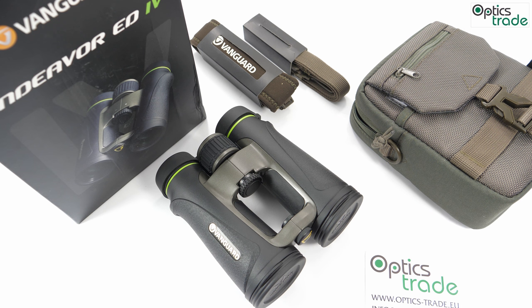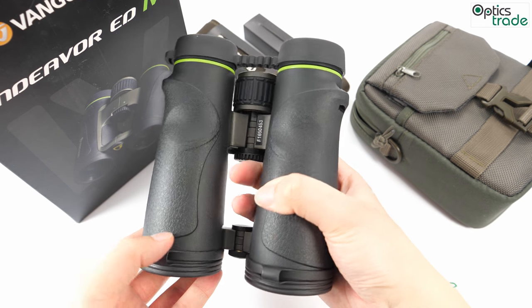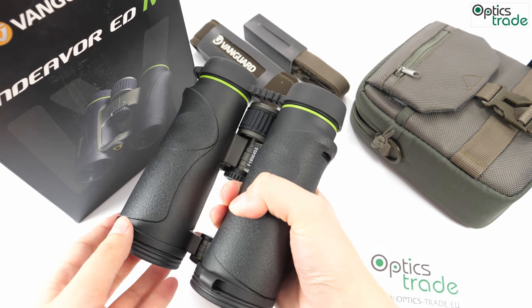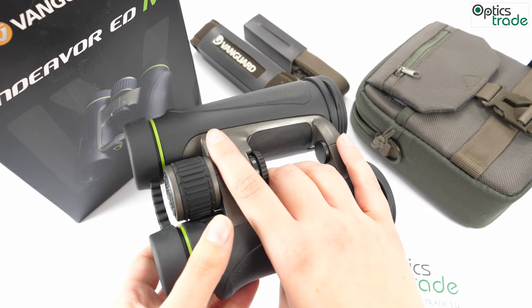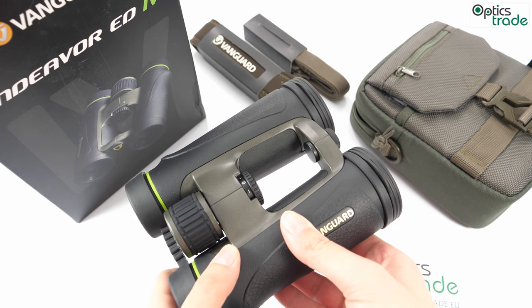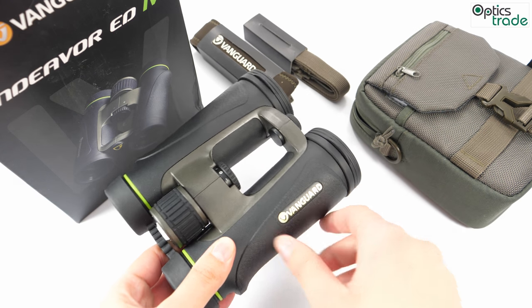The most amazing thing about these binoculars is that they have this open bridge design, which provides a firm grip and the ability to hold them firmly with only one hand. The open bridge also helps to reduce weight without sacrificing strength, and provides a large surface area to hold them.